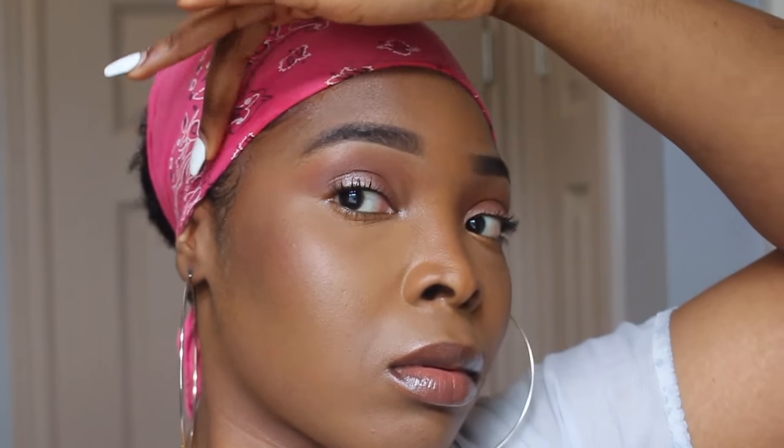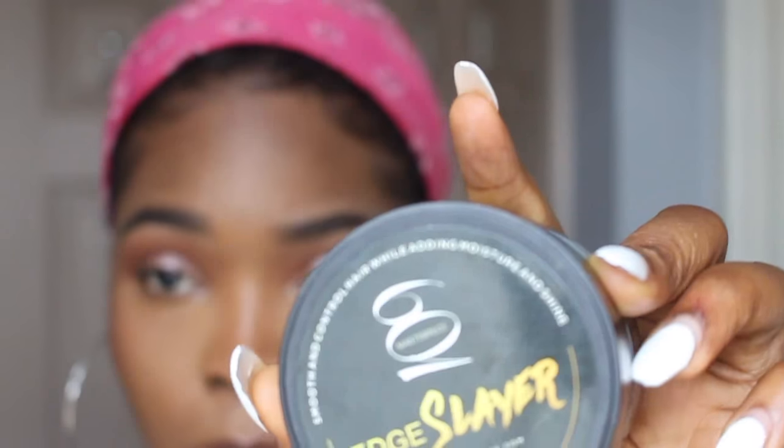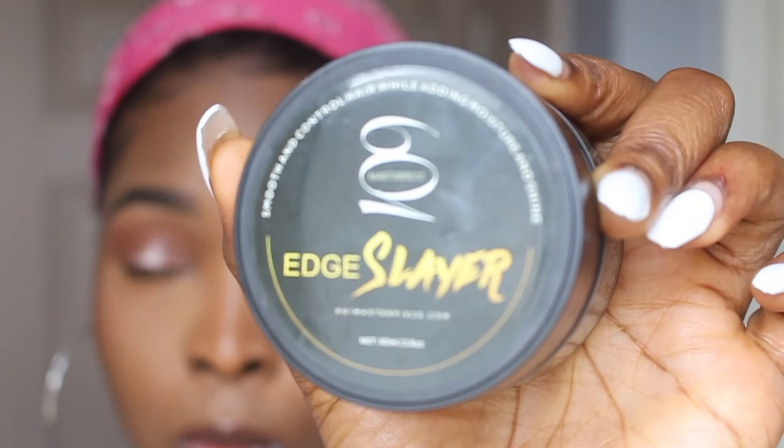Natural girls, y'all need to get this edge control. It's called the 601 Masterpiece Edge Slayer — I'll link all the details in the description box. Thank you guys so much for your love, comments, support, and feedback on my channel. If you haven't subscribed, hit that subscribe button, thumbs up this video so I can make more videos like this, and I'll see you guys in my next video!